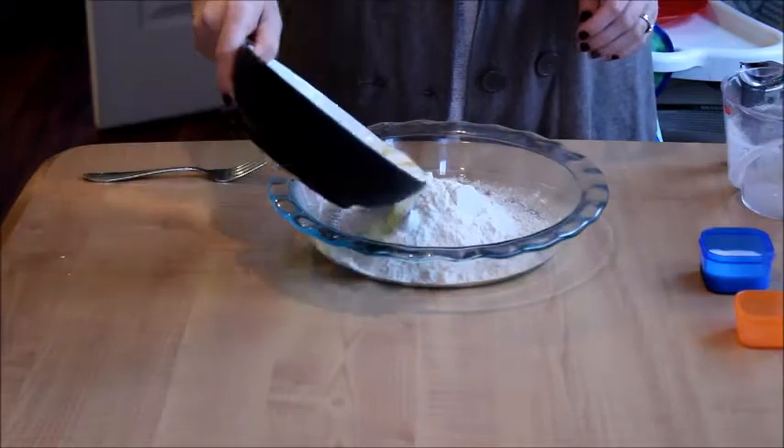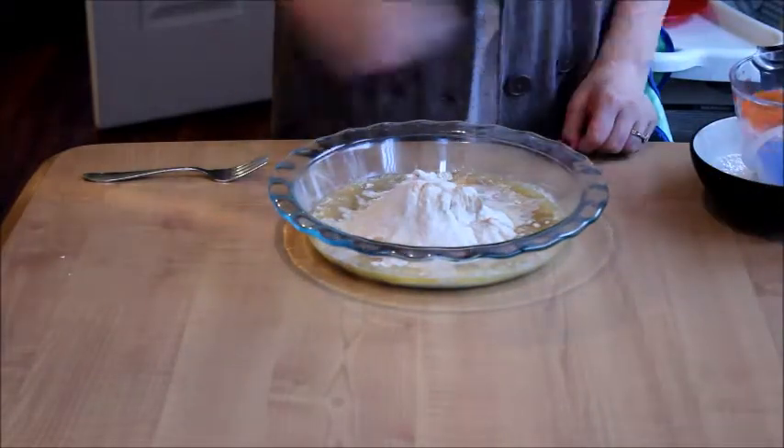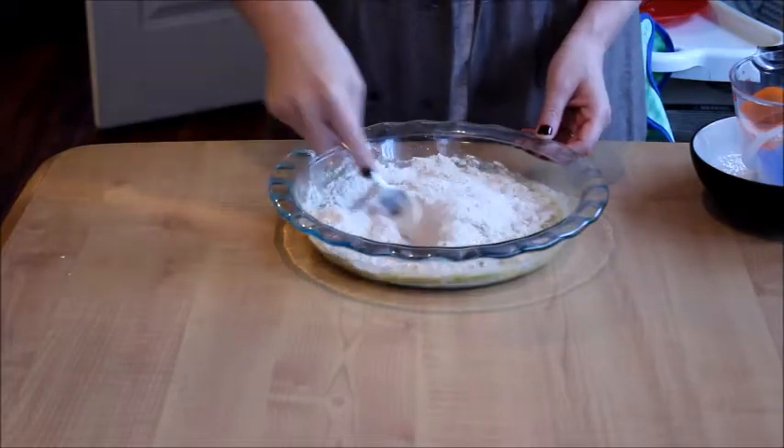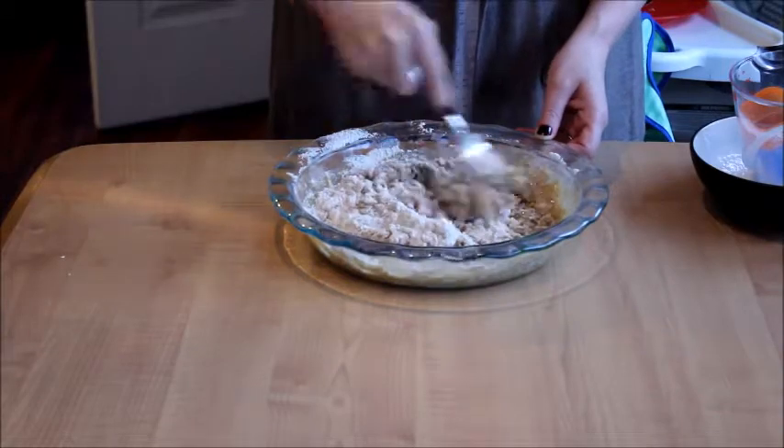In a 9-inch pie pan you are going to combine 1½ cups of whole wheat flour, ½ cup of melted butter, ½ teaspoon of salt, and 2 tablespoons of milk. I mixed it up with a fork because that's what the directions said to do.